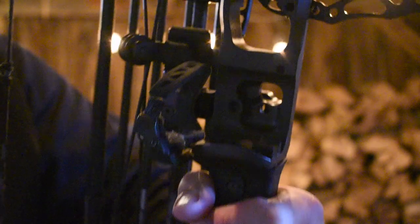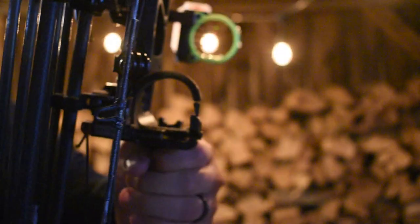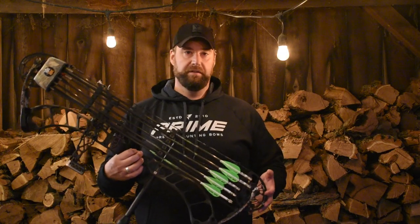I've also got a Trophy Taker Smackdown Pro Drop-Away Arrow Rest, which is limb driven — it connects to the bottom limb. I love this rest. It's very simple, very inexpensive, and it works every single time. No real reason for me to change that.